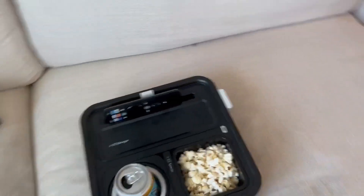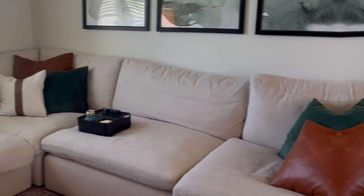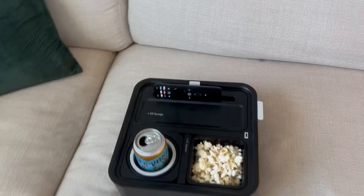I was recently gifted this couch console tray and I'm so grateful for it because I love sitting in that back corner of my sectional but I never have anywhere to put my drink. This product solves that for me.